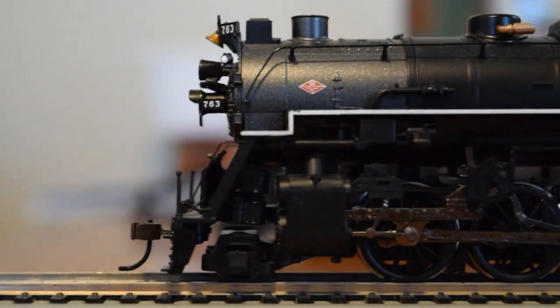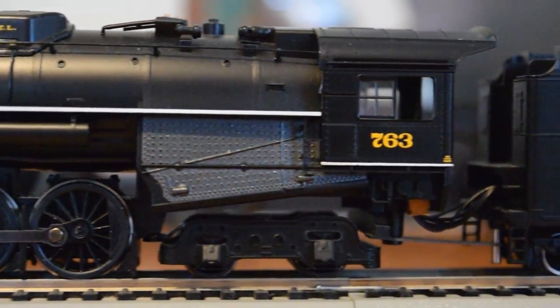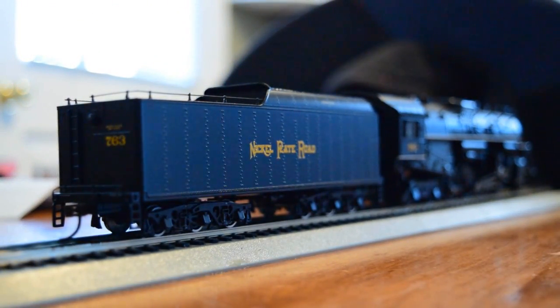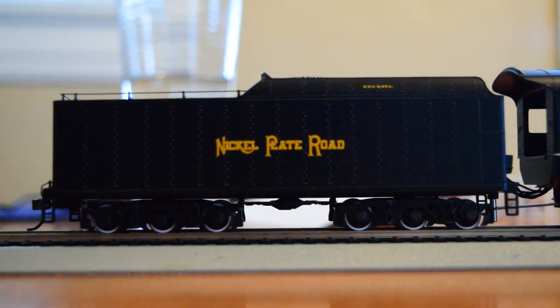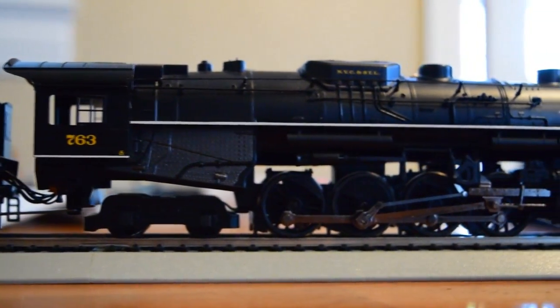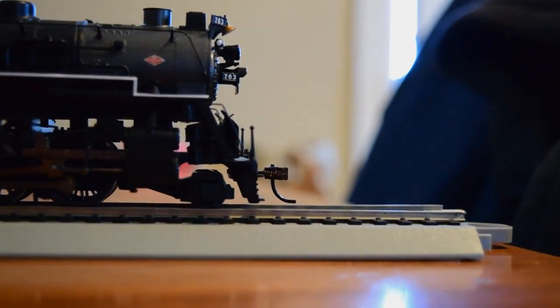The Bachmann 2-8-4 has been out for a few years and has gone through a few revisions. The first run was not a bad locomotive by any stretch. The only issue is pulling power — it's notoriously weak. However, you can add weight, customize it, and add traction tires if you choose. Out of the box the Bachmann model is really not that bad. Mechanically it's fairly sound, though I always recommend getting another decoder, as it will improve motor performance ten-fold.